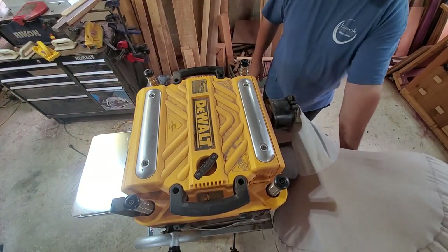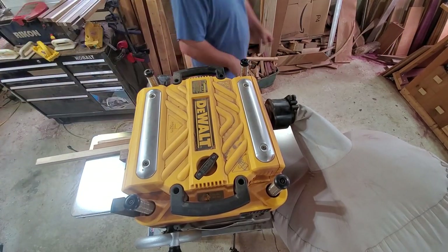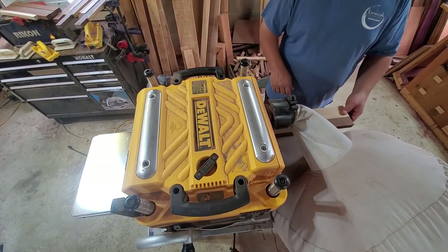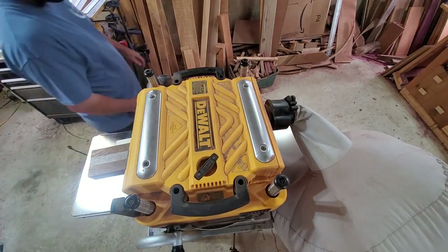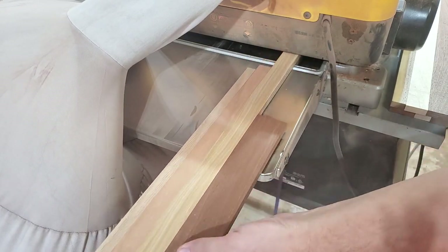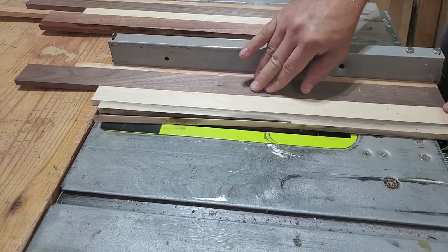Once I get two flat sides, I've got two choices: one, I can take them over to the bandsaw and rip them in half to double the amount of coasters I'll get out of it, or two, just keep planing them down until I reach the thickness target, which is three-eighths of an inch thick. Unfortunately, in this project I did not end up with enough material to cut them in half and then plane them down to the proper thickness. So I ended up just planing them down to three-eighths of an inch thick. Then I'll use the table saw to trim them down to that uniform four-inch width.